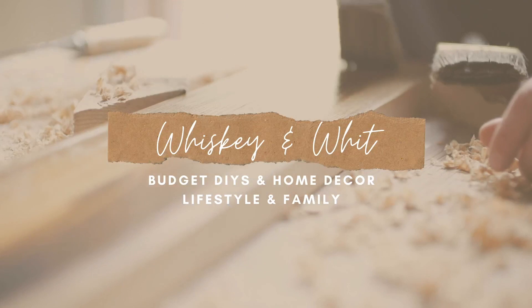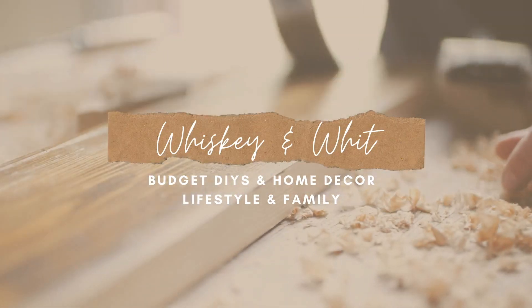Hey friends, welcome back to Whiskey and Wit. I'm Whitney, and today's video is going to be so fun. I'm sharing my favorite craft blank items to customize from Dollar Tree. One of my favorite things to do with Dollar Tree items is to customize them with my Cricut, especially right now. There are so many amazing items — some are everyday year-round items, others are fall items specifically for this season. Today I'm rounding up my favorite Dollar Tree blank craft items and giving you a ton of ideas on how to customize them at home. Huge thank you to Cricut for sponsoring today's video.